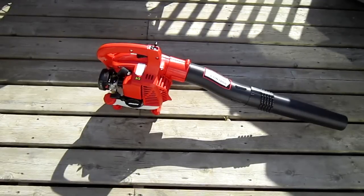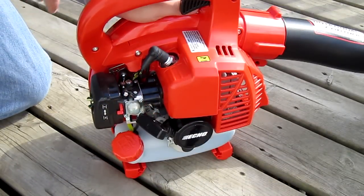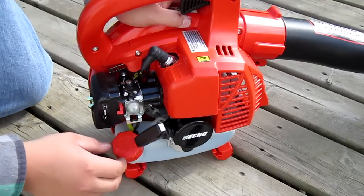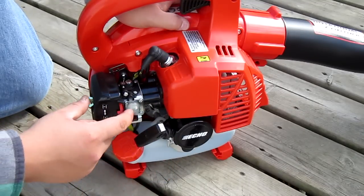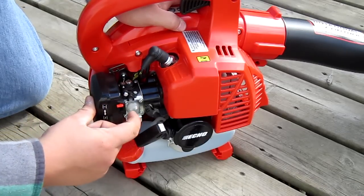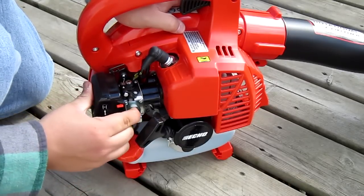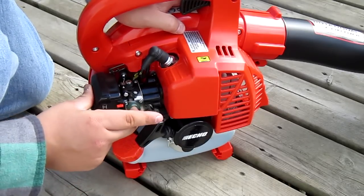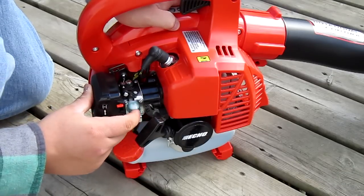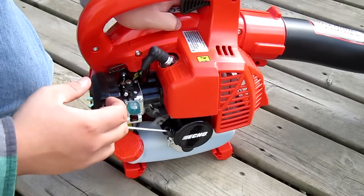So I'm going to go mix up some fuel at a 32-to-1 mixture for break-in, and I'll be right back and we'll give it a start-up. Alright, so I haven't started this up yet. Turn it to the on position — you can see the primer bulb has no fuel in it. I put in some 32-to-1 mixed oil. Turn the choke on and we'll prime it up.